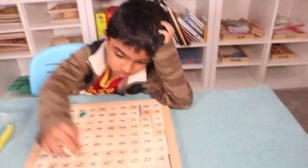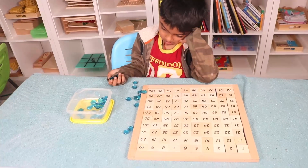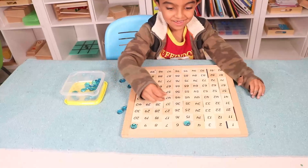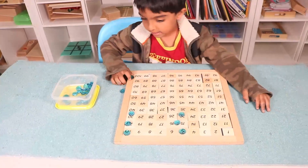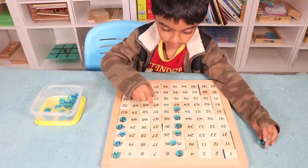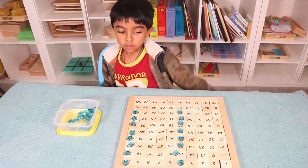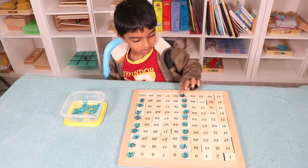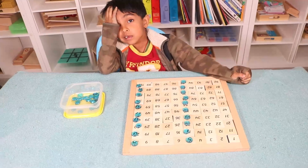Now Ram is going to do skip counting by five. Ram, start! Five — no, directly: you skip one, two, three, four and put it on five. Ten. Tell me the numbers: fifteen, twenty, twenty-five, thirty, thirty-five, forty, forty-five, fifty. Very good! Fifty-five, sixty-five, seventy-five, eighty, eighty-five, ninety, ninety-five, one hundred!